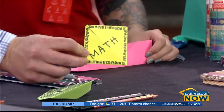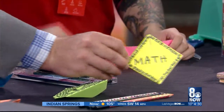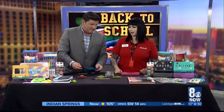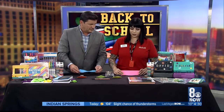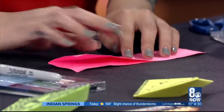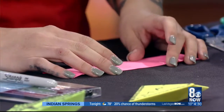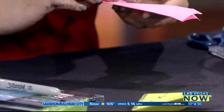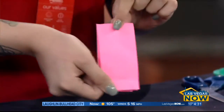You just need a little bit of construction paper and tape. These are pre-cut to four inches by eight inches. We're going to go ahead and fold it — what they call 'hot dog' style. Then we're going to fold it 'hamburger' style, in half the other way.